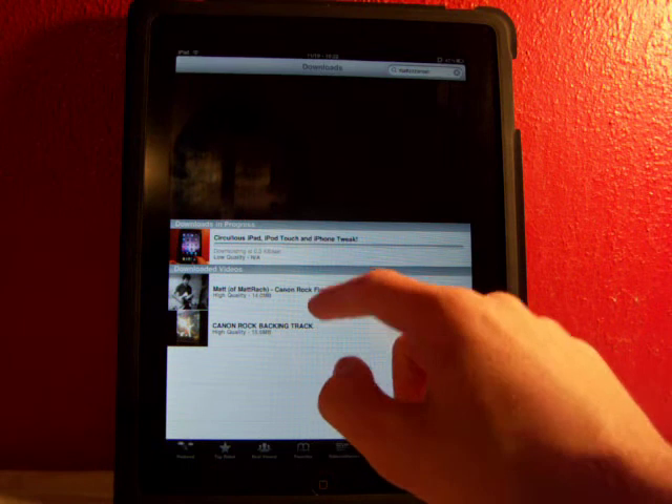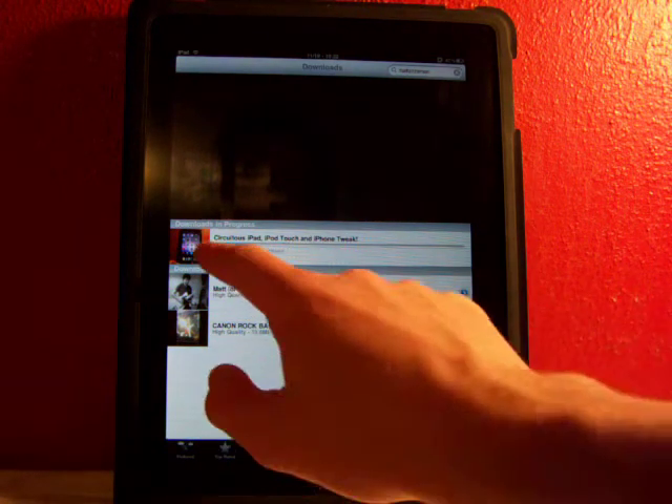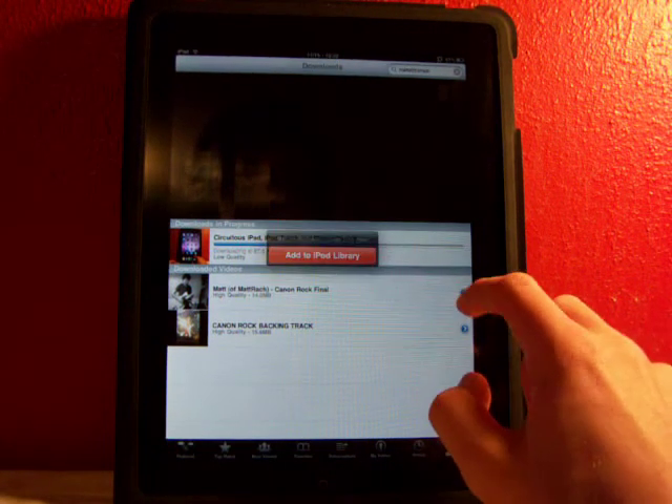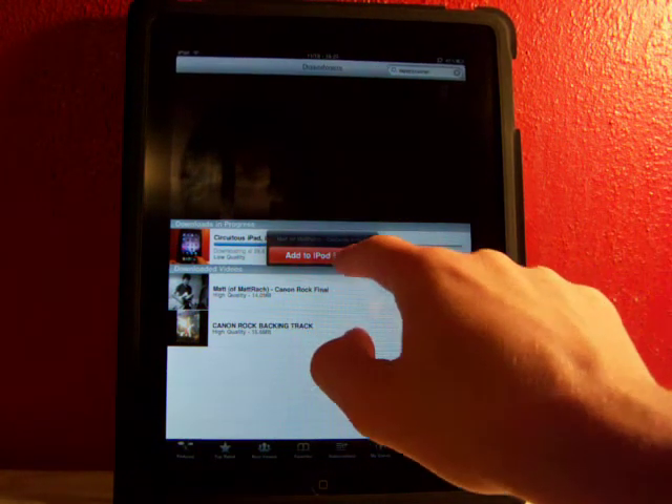As you can see I've already downloaded two other videos, and it doesn't take long at all guys — see how fast that's going. Then there's some other cool features, so you can click on the little blue arrow over here and it'll say 'Add to iPod Library.' So we'll just hit 'Add to Library.'